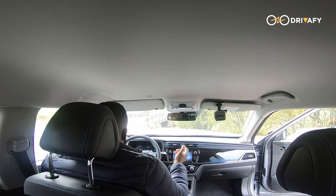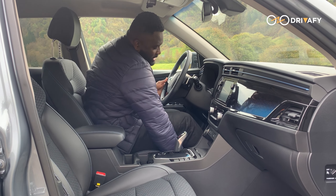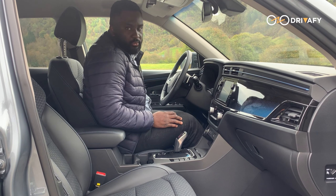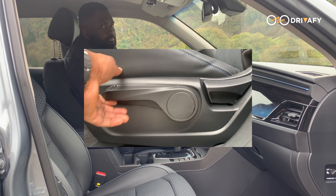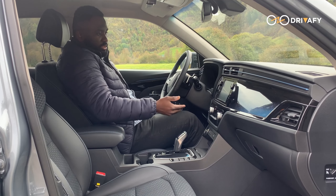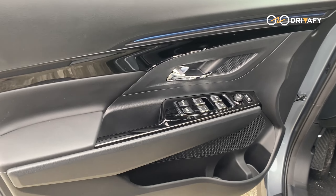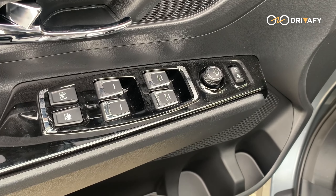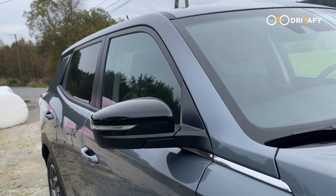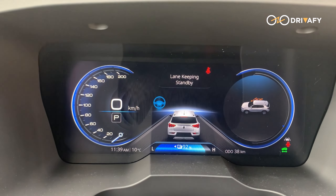The seat is comfortable and you can adjust it however you want, but the adjustment is manual — not automatic. There are also controls on the door for the power windows and the electronic side mirrors. The driver display shows the speedometer and all essential information.